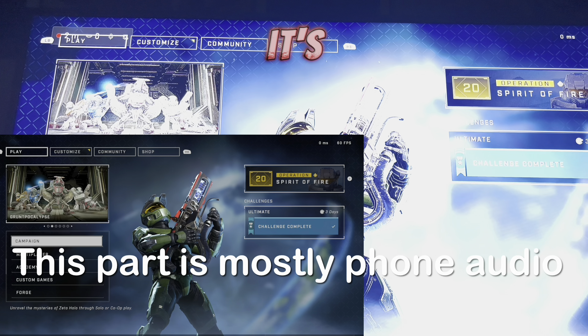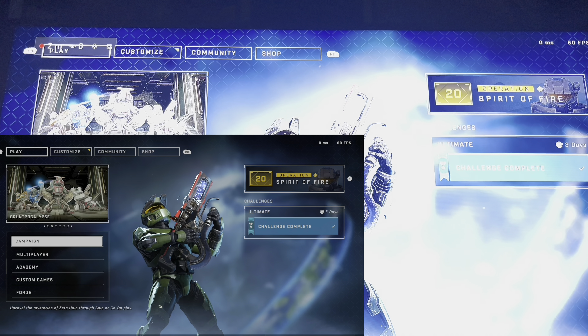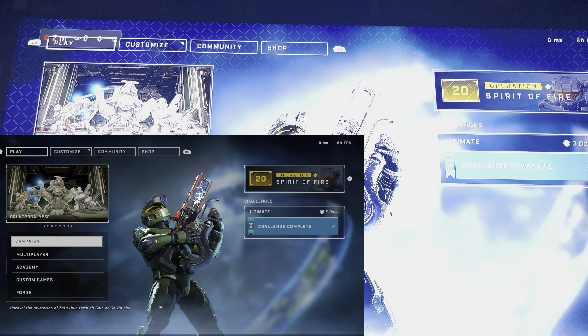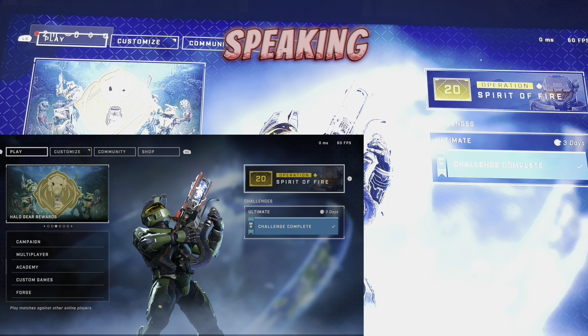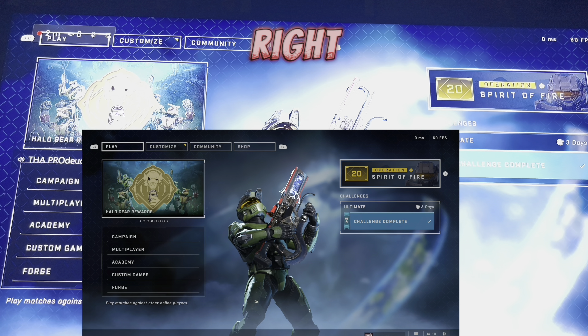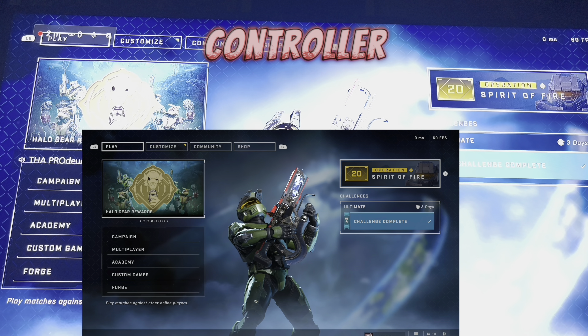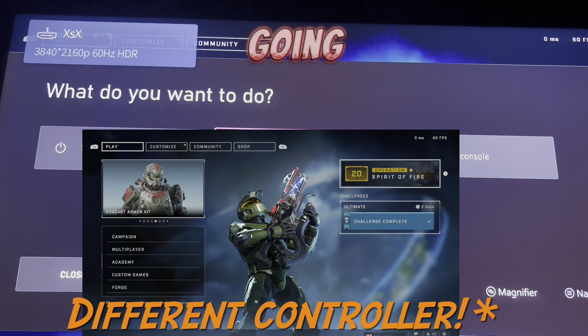This is gonna make it so much easier to show that I'm talking. I'm talking and it's not picking up — as you can tell, they are plugged in. Hello. Speaking. It's not coming through. That was my Elite Series controller.